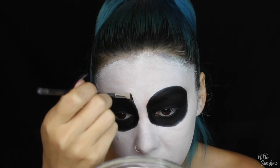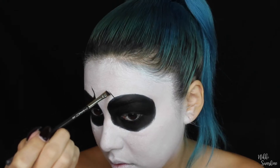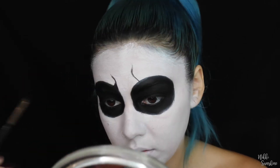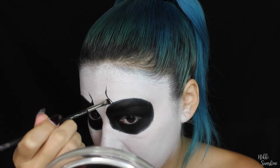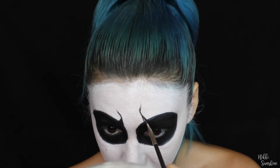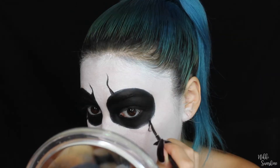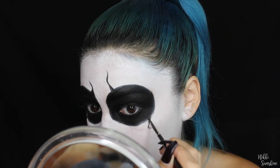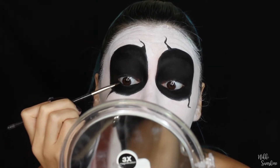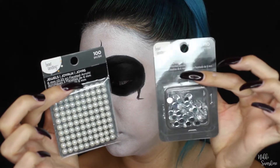Once I've filled in the two holes, I'm now making these almost like the shallow parts of a skull — if you look at a picture of one. I'm not doing them identical; I want to make them a little bit different because everyone's face is different. I'm using a Mac 266 angled brush — or any angled or small detail brush — and then I filled in my waterline, making sure it's as black as possible.